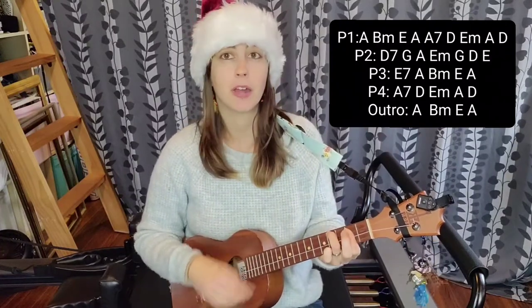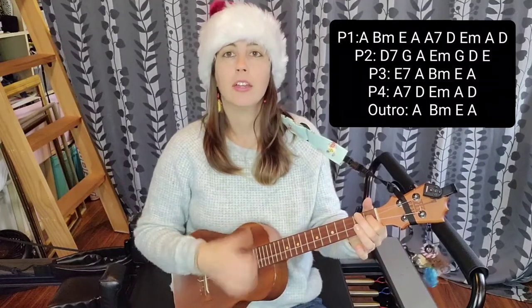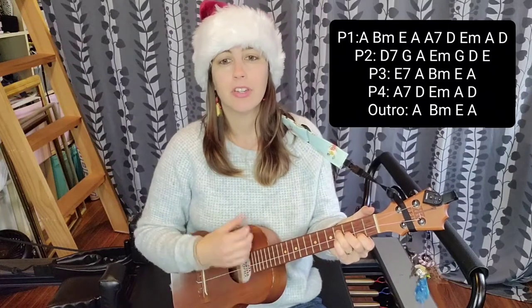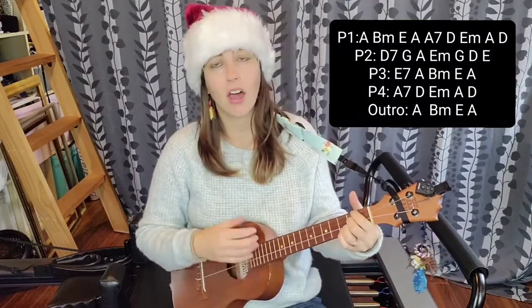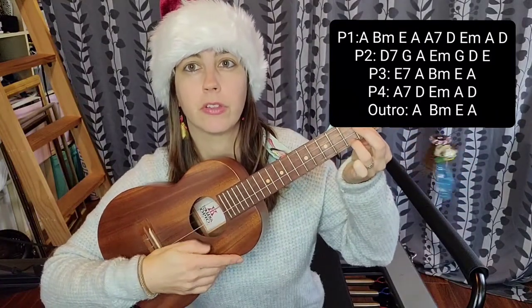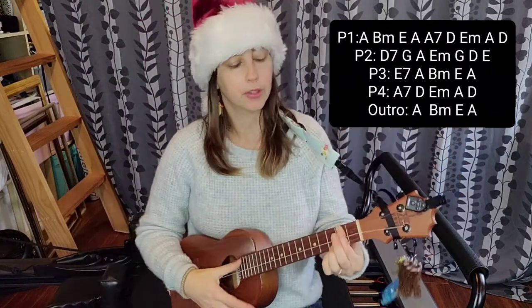So we're going to start with an A — 'and so this is Christmas' — then B minor for 'what have you done,' E for 'another year over,' A for 'a new one just begun,' then B7. For B7, you can barre your index finger along the second fret and put your ring finger on the third fret of the A string, or you can make an alternate version by making a D chord and lifting up your middle finger — either one will work.